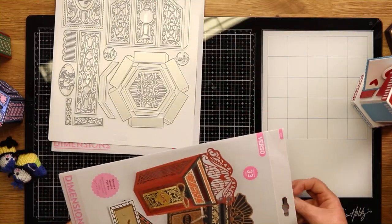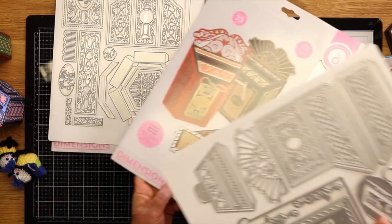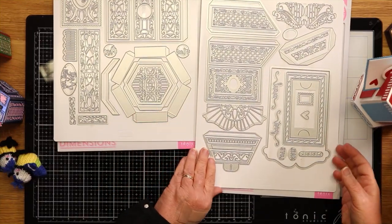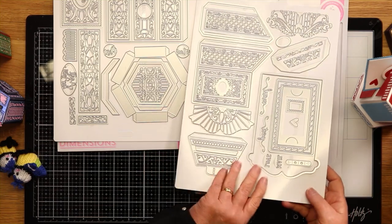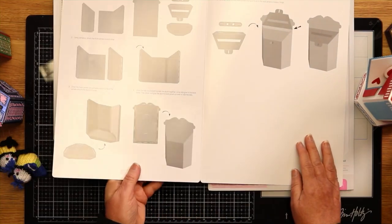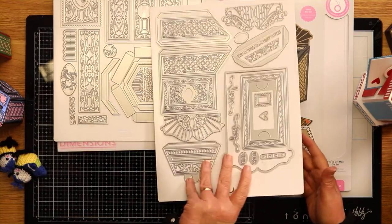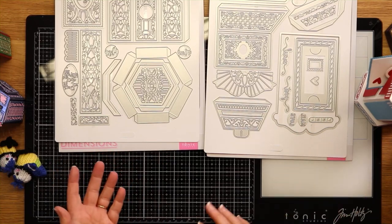Then we've got You've Got Mail, which is more of the post boxes — really the vintage post boxes you would have seen. Again, a good size die set with lovely panelling that will work on top of your cards as well, and all the instructions again. Sometimes you buy dies, put them away, and when you come back to them you've forgotten how things go together — but everything is there.